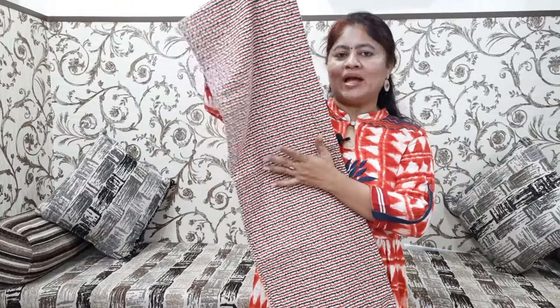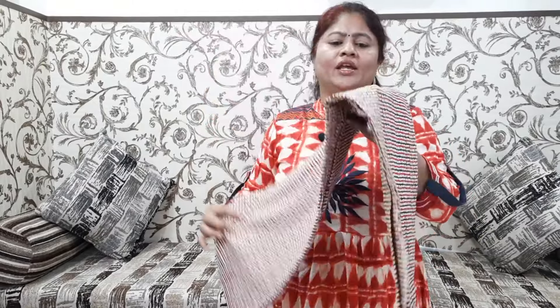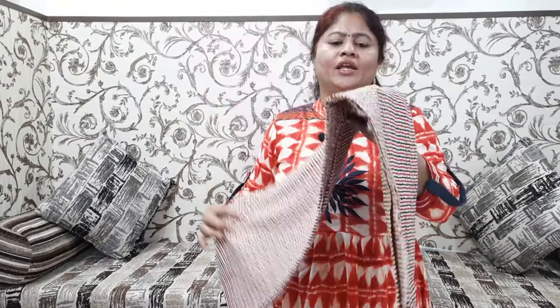We used lines for the fabric. We used short frock stitches. We used cotton, border, and blouse. We used two meters for the fabric and 100 rupees per meter.